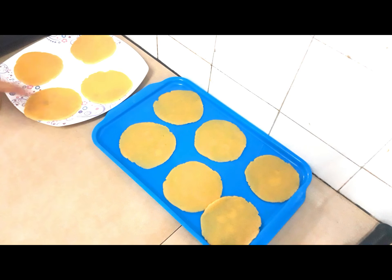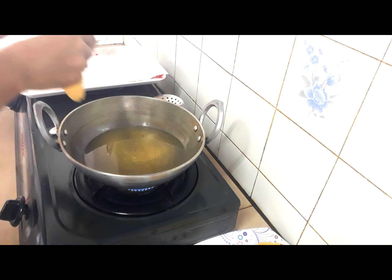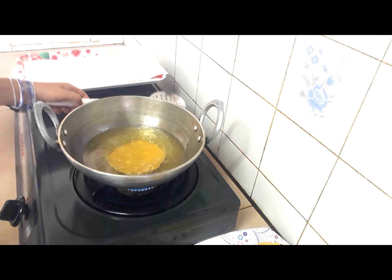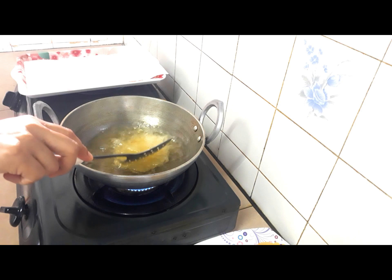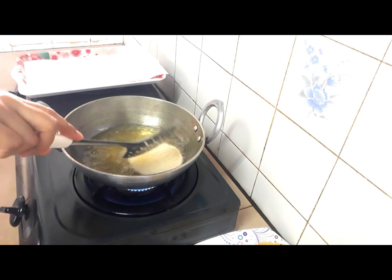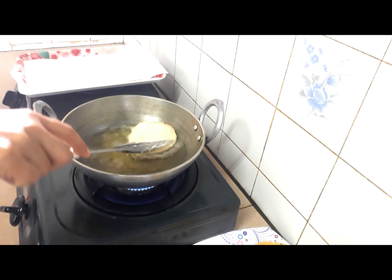I'm going to fry. Now I'm going to put one in. I will fry one by one.